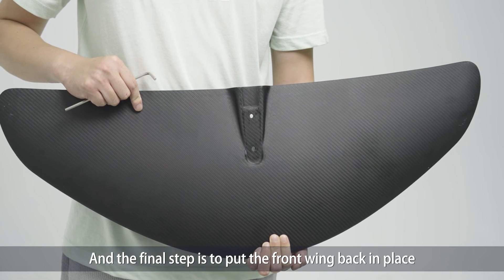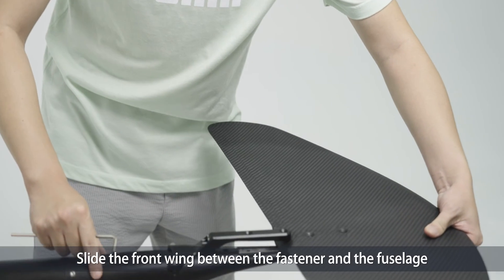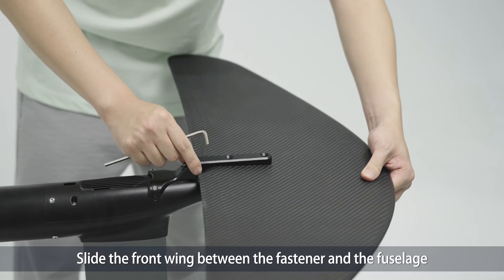And the final step is to put the front wing back in place. Slide the front wing between the fastener and the fuselage.